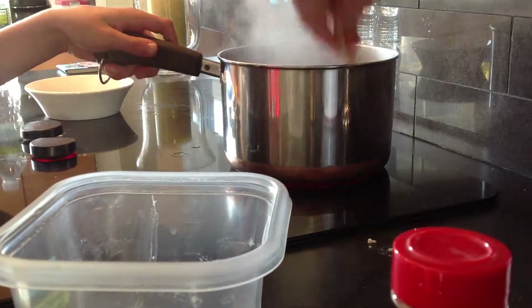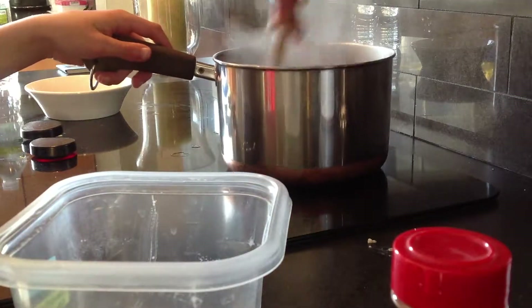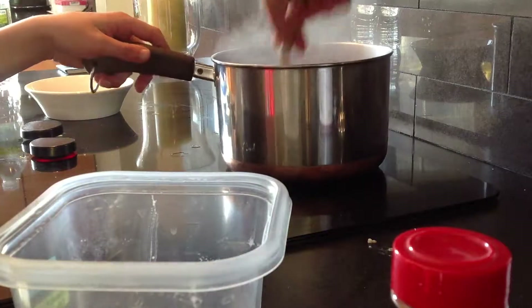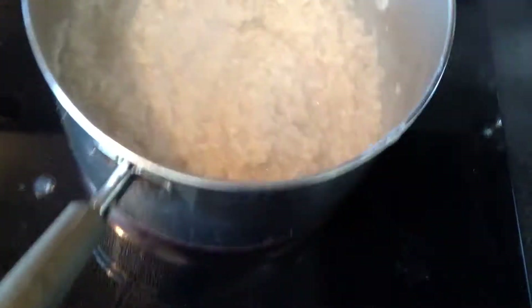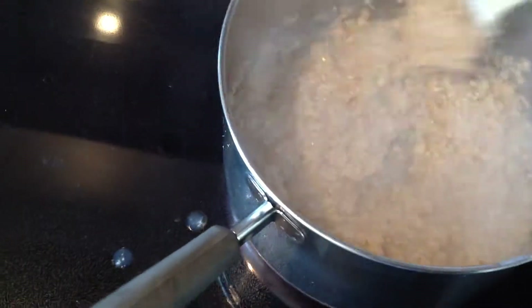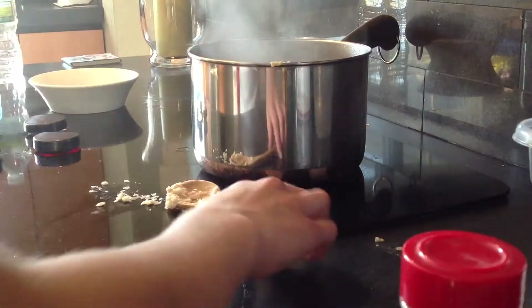I want these oats to be nice and not too wet. This is like the right consistency, but I'll let mine go a little less dry because that's what the microworms prefer.